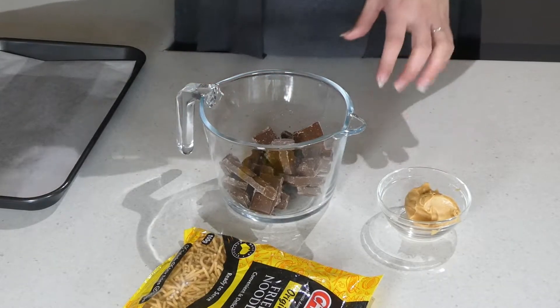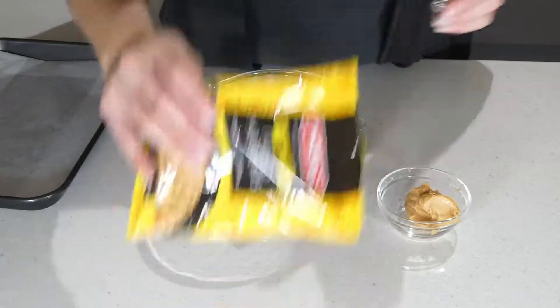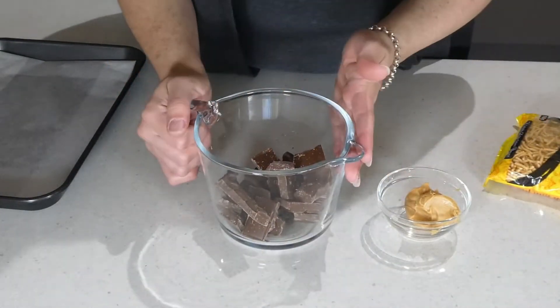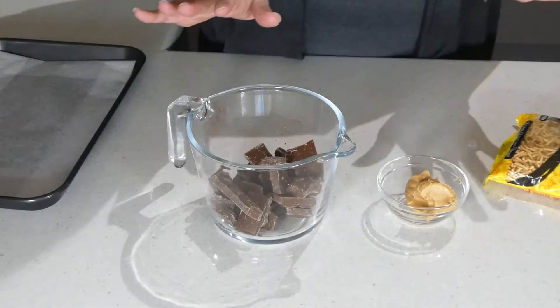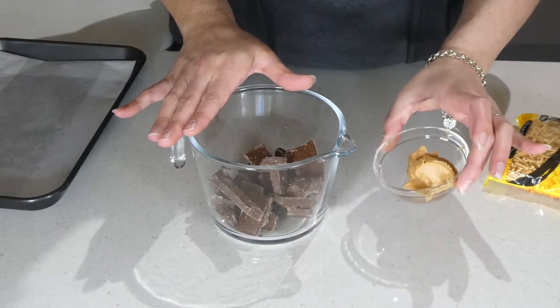To get started making our chocolate spiders, there's only three ingredients. We have our fried noodles, our chocolate, and our peanut butter — that's all we need. The first thing we're going to do is start off by melting our chocolate and our peanut butter together.